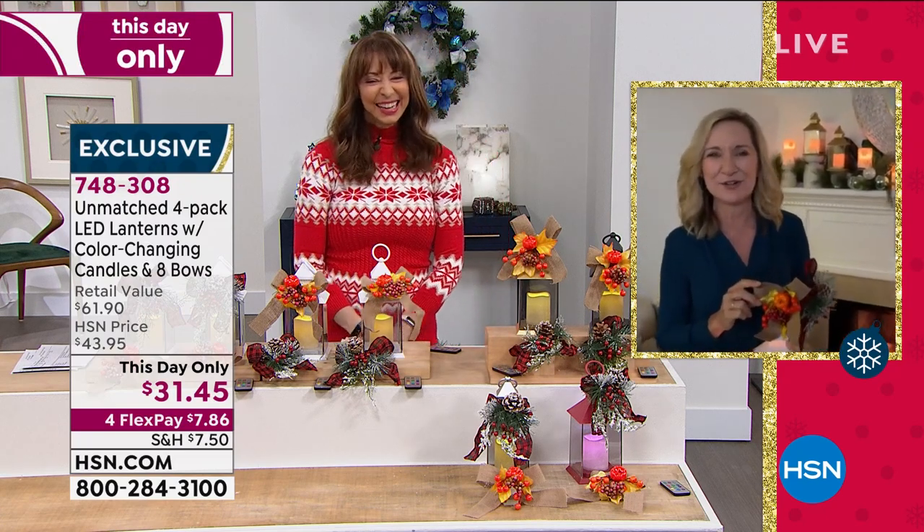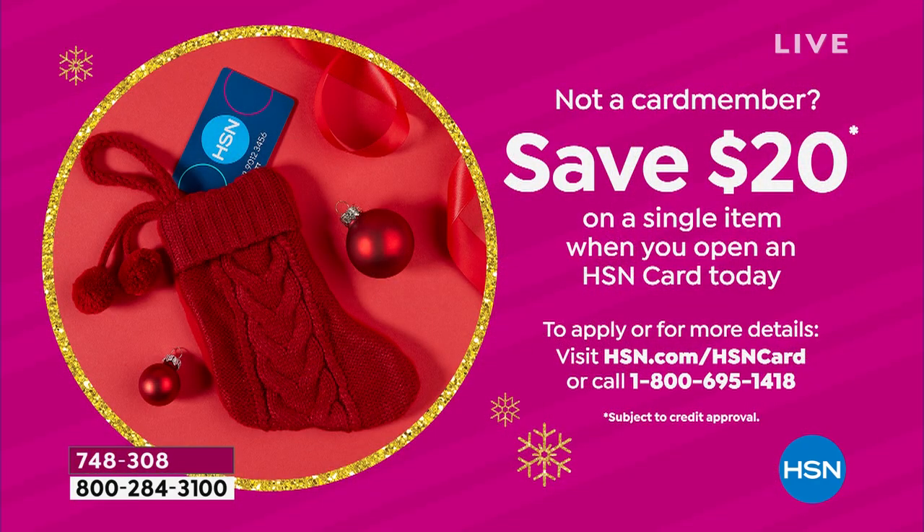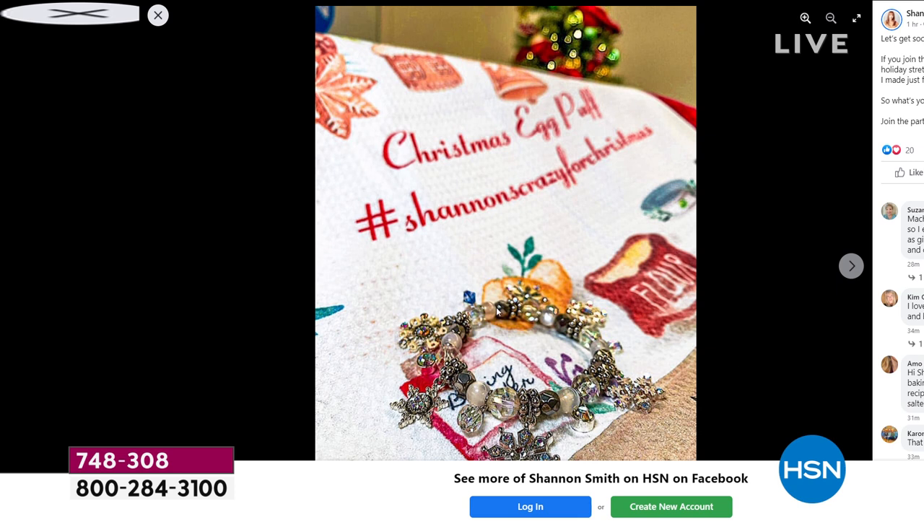Don't forget we are doing a special apply-and-buy — you could take $20 off if you apply and buy on the HSN card. I'll show you my DIY Christmas. Get social with us — what's your favorite DIY gift? I created a couple of little gifts for you guys. That's a little stretch bracelet — I did that for you guys because you are family. And I can't have a day without a recipe — we are Crazy for Christmas, and that's an egg puff recipe on a little Christmas towel. Would love for us to become friends on Facebook or on Instagram.